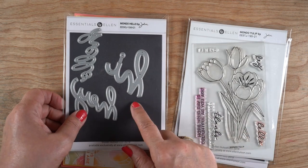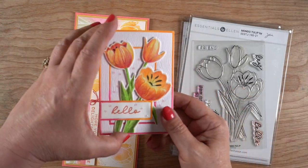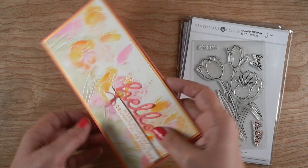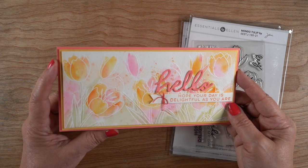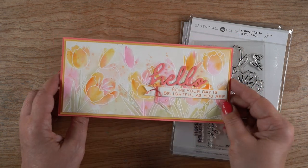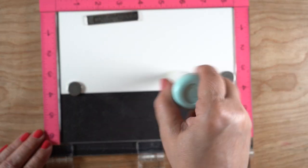Now, on to the card we're making today. I'm going to use the mondo tulips that have a die with it, and I'm going to use the hello die for a sentiment. I'll also quickly show you the card that's going to be on Ellen Hudson's channel on the second - which is Sunday. This is the card we're making today, and it's a very loose one. I did some special things with the embossing so that I didn't have to mask off everything, and I'll show you how I did that.